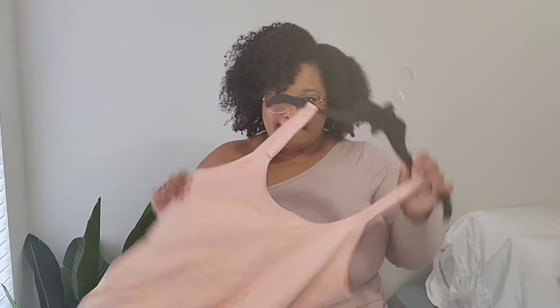What's up guys, welcome to my channel, you're watching another Izzy's review. Today we are reviewing Honey Love's cami.